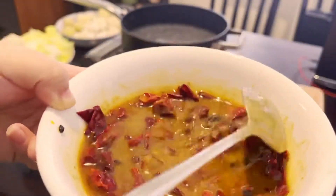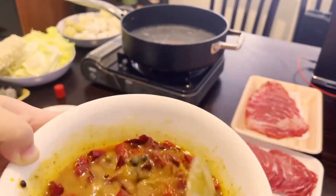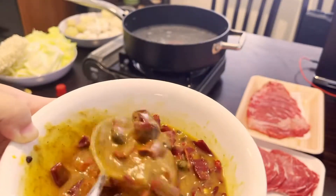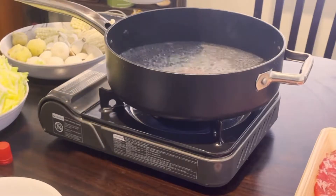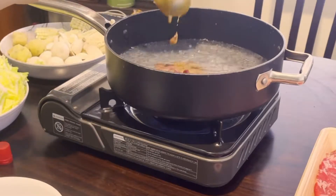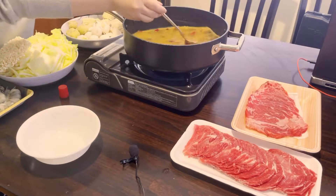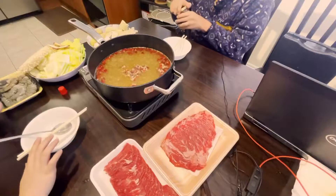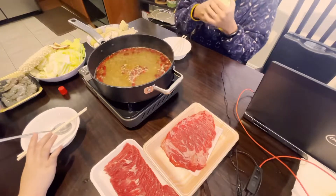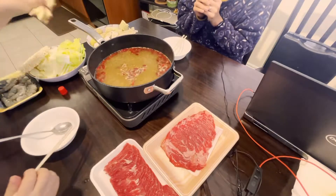We're supposed to use three cups of water. This is a mixture of all the soup bases — four soup bases — and I'm going to put in half so we can save the rest for later. I guess no chili oil today. We can start putting in things that take longer to cook.